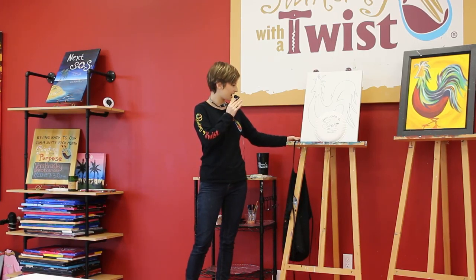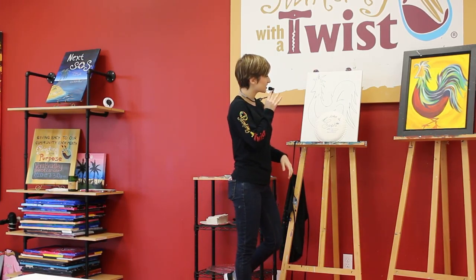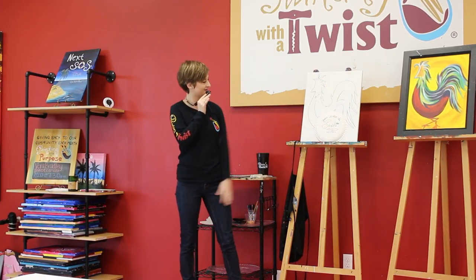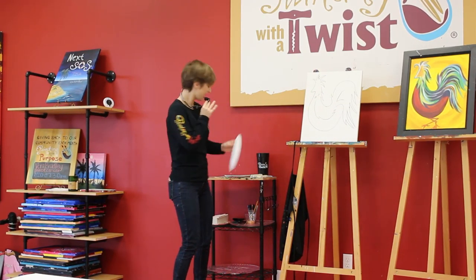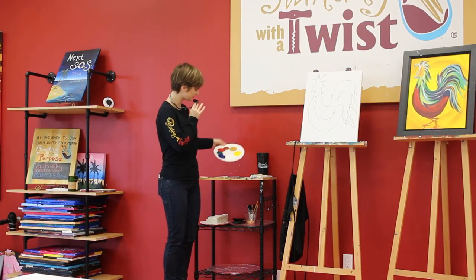You're going to grab an apron first thing you walk in — you grab one, put it on, protect your clothes. Nothing can ruin your night like getting some paint on your clothing, like your favorite top or something. So we make sure everyone is wearing an apron.